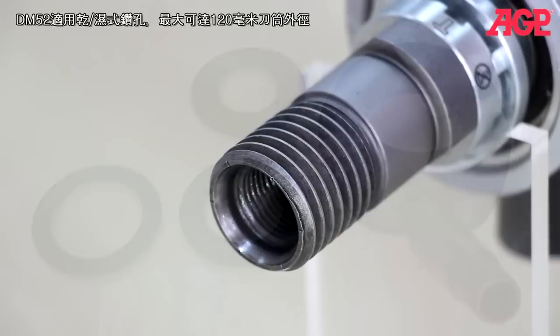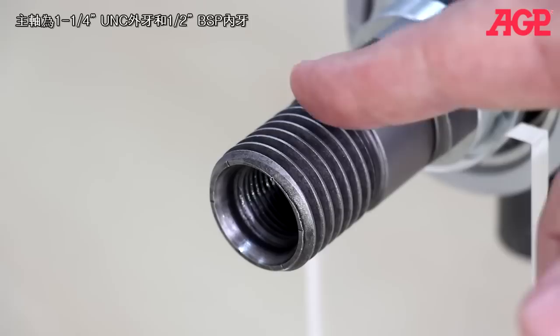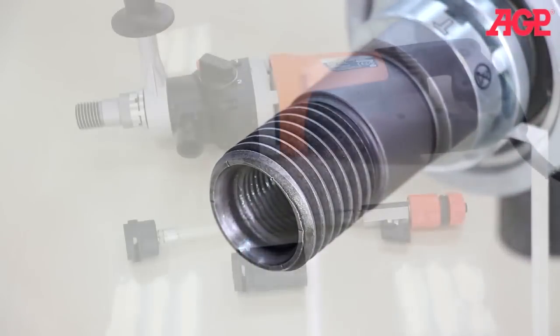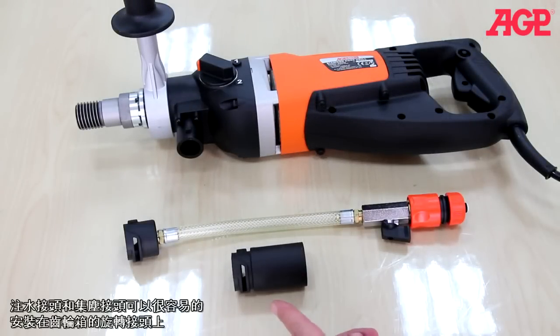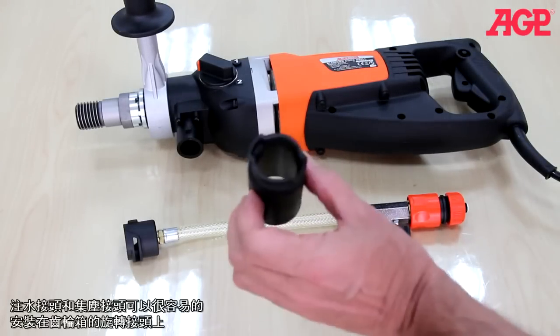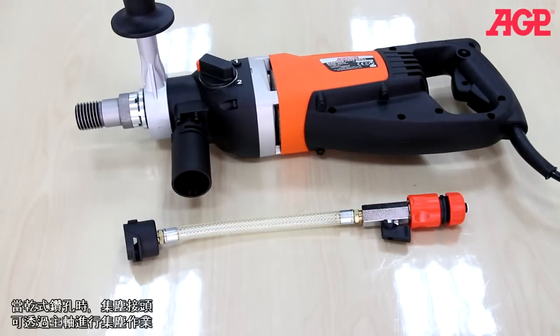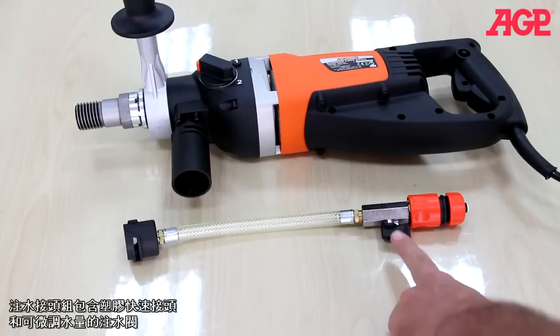The DM52D can be used for both wet and dry drilling up to about 120 millimeters. It has a one and a quarter UNC spindle with a half inch BSP female thread inside. The water feed adapter head and vacuum adapter head mount to the port by a bayonet coupling. The vacuum adapter allows through-the-spindle dust collection for dry drilling.